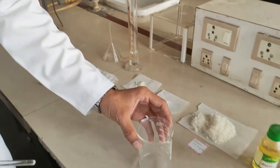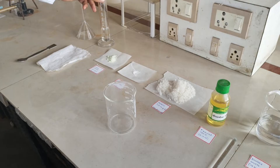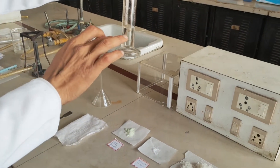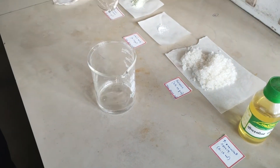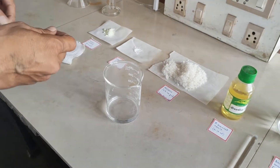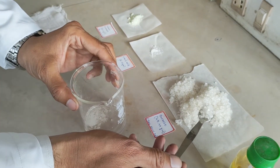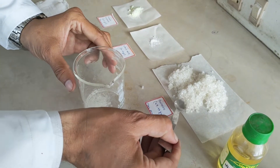We are going to take one clean beaker and in this beaker prepare 60 ml of ferrous sulphate syrup. Out of the 60 ml, three-fourths of water — approximately 25 ml — we are going to take first. In this, I am going to add a little amount of the sucrose, not all, just a little amount.